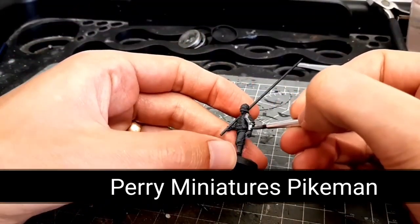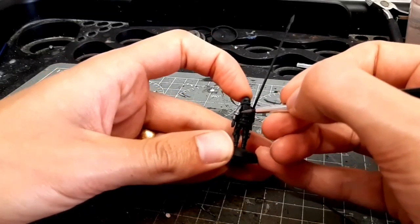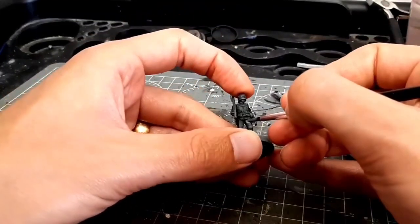Hi there everyone, my name is Zach and welcome to my channel. Amongst other things I'm a re-enactor and a jouster, but I also enjoy painting miniatures.